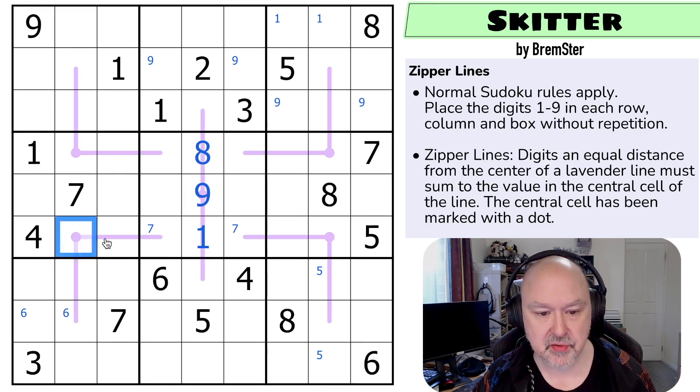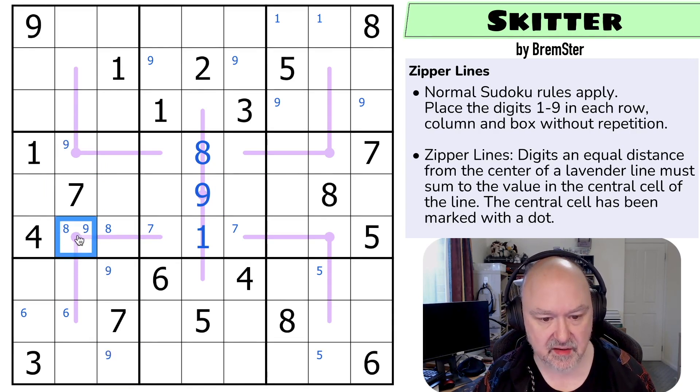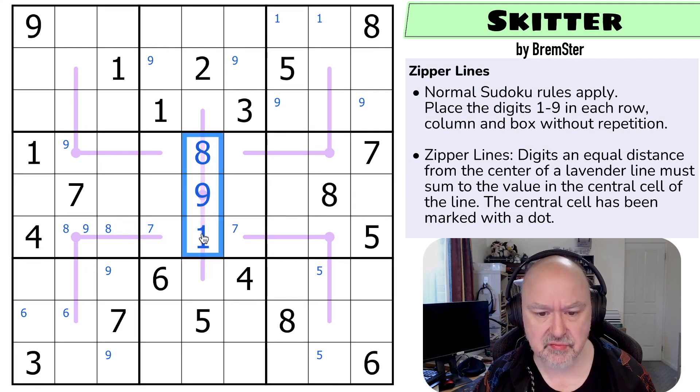That, by Sudoku, now puts eight in one of those two. The nine here now does a lot of forcing because nine can't be in here, in here, or on a line. Nine is in one of those two, which of course puts nine in one of those two as well. So this could be eight, nine, one, or if this is the eight, this is the nine. This could still be seven, two. I don't remember at this point what's next, but I do remember this break-in.